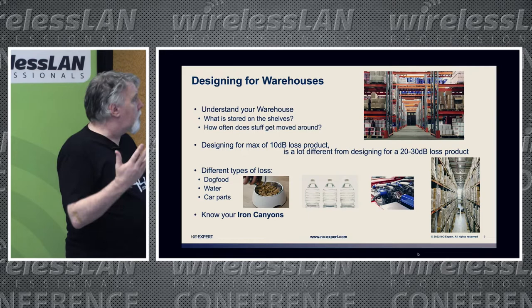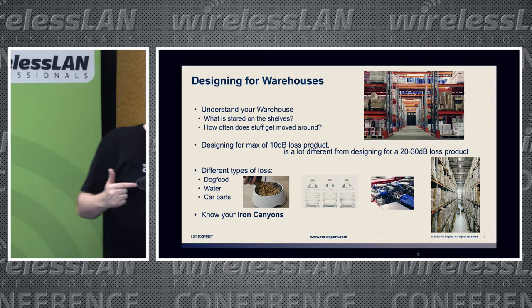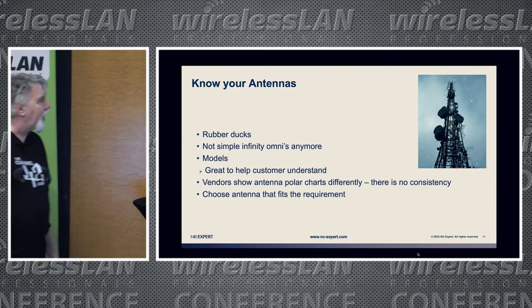It depends on your warehouse and what's stored on your shelves. There's a big difference between designing for a 10 dB loss product versus a 30 dB loss product. You can't always use Omnis, and you shouldn't always use directional — use what you need to meet customer requirements. Dog food has different loss to water, has different loss to car parts. We call the shelf aisles 'iron canyons' — they go straight down the middle.